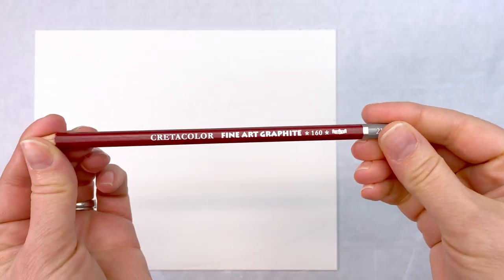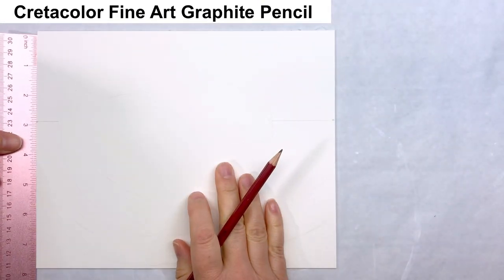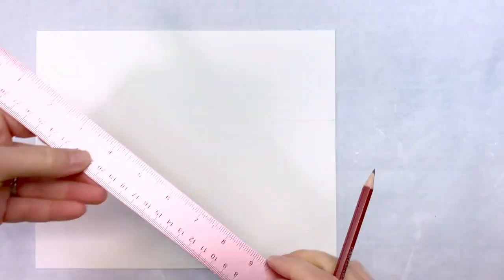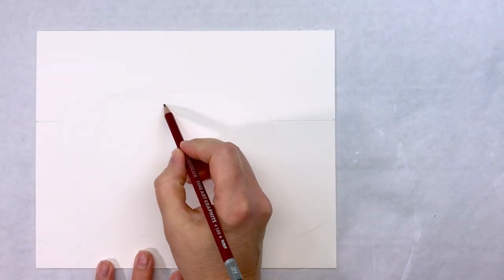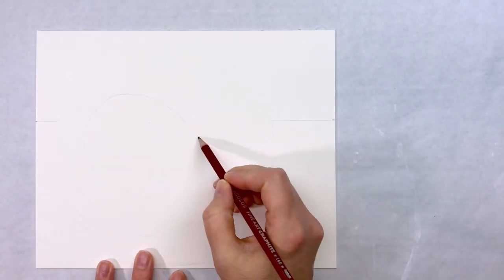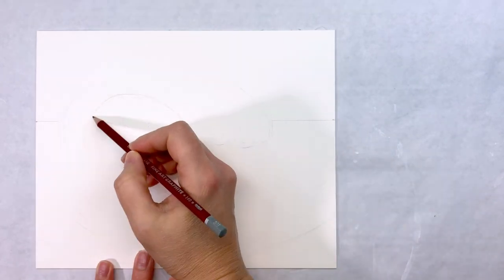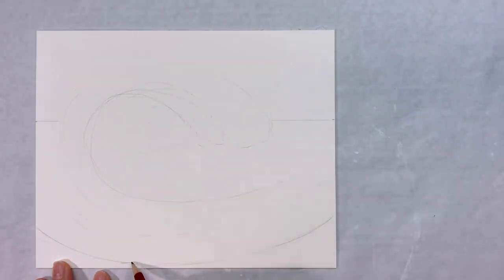I find it helpful to have a few guidelines, so I'm using the Cretacolor Fine Art Graphite Pencil in 2H to make my horizon line and my wave. I made the horizon line 3 inches from the top — I did use a ruler, but you certainly could eyeball it if you wanted to. I'm putting the wave in on just a little bit of an angle here, so it's like we're getting a three-quarter view of the inside of the curl on this wave. My elements are roughly placed on the artboard, and now it's time to get out the paint.